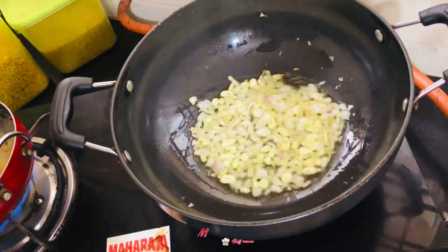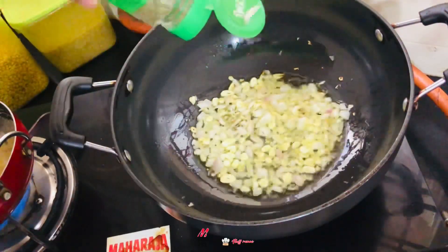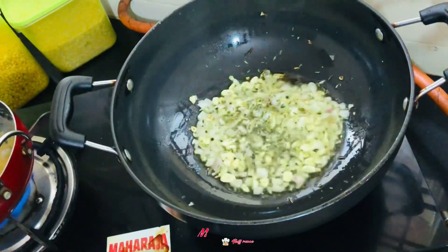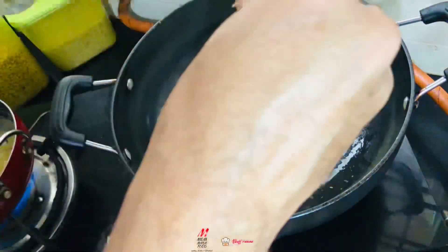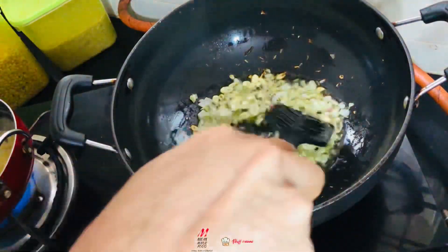And we'll add our seasonings. I'm gonna add a little bit of thyme and a little bit of rosemary. Mix it well.